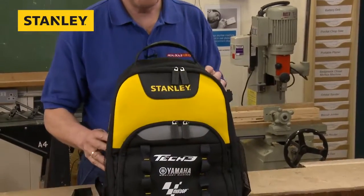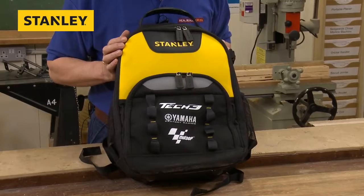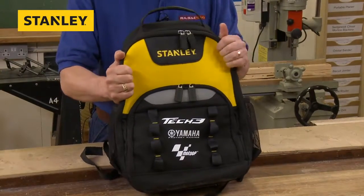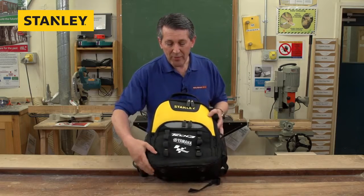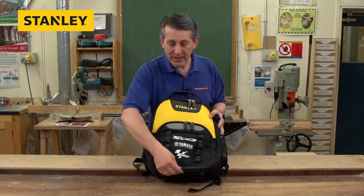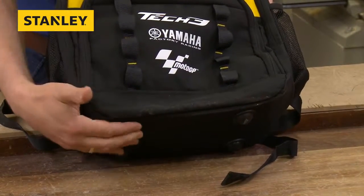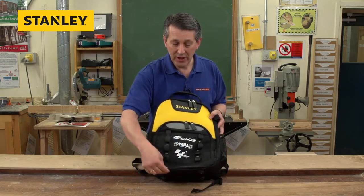On the bag itself, once you remove the packaging, you've got the Stanley branding on there. Everything is accessible from the outside. It's 600 denier — really, really strong, won't tear, won't rip. On the base, actually built into the base, it has a waterproof barrier stitched into it, so you've got feet to keep it off the ground, and if you did get a bit of moisture in there, that's going to keep it nice and dry.